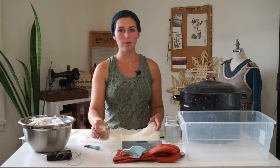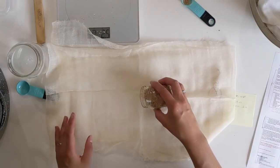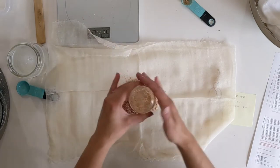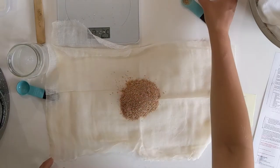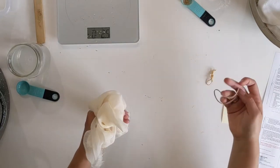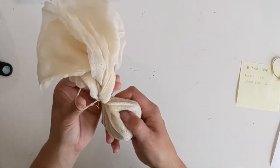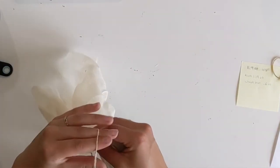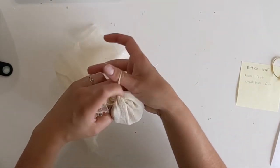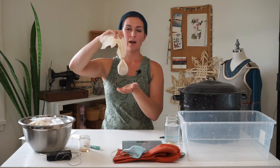Now we're going to put our wheat bran in some cheesecloth. I have a piece here that I have double layered. I'm going to lay that on my surface and then pour the wheat bran right in the middle of it, getting as much out as possible, and then tie it up into a little bundle. I have a rubber band — you can use a piece of string. Leave a little bit of space so that the wheat bran can expand a bit. Tie it up tight so nothing comes out of the top. That's your little bundle of wheat bran — set this aside till later.